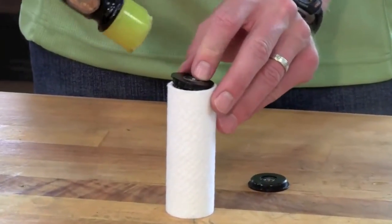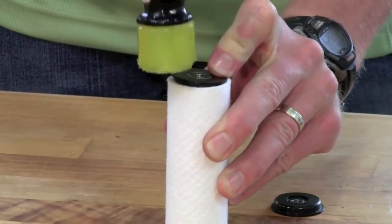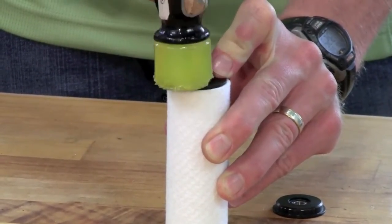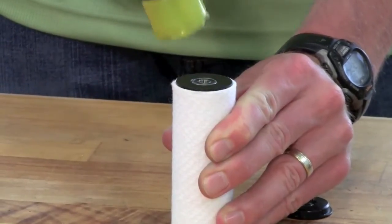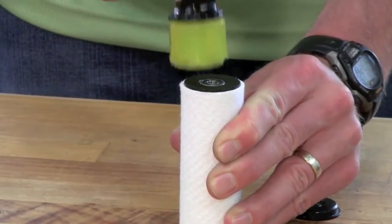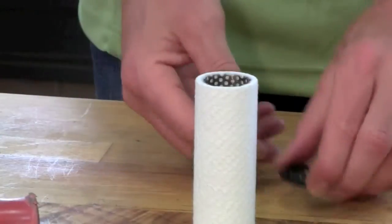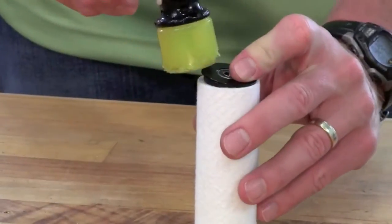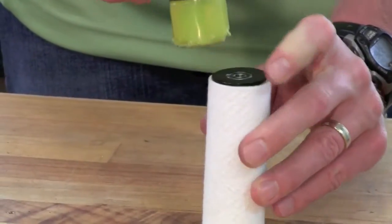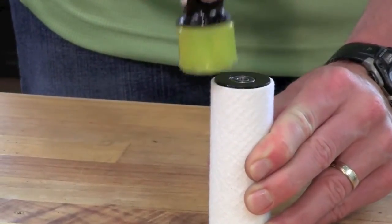To install the old end caps onto the new roller covers, hold one side of the end cap in the end of the roller with your finger and gently but firmly tap the other end with the hard plastic tipped hammer. Continue tapping the end cap down until the flange on the end cap is fully seated around the perimeter of the perforated tube. Flip the roller cover over and install the other end cap in the same manner. Repeat this process for the second new roller cover as well.